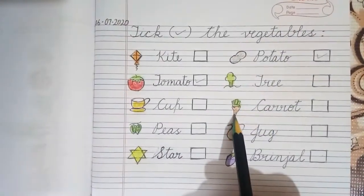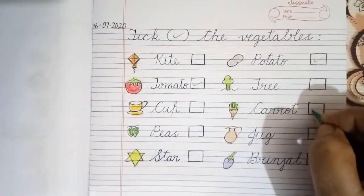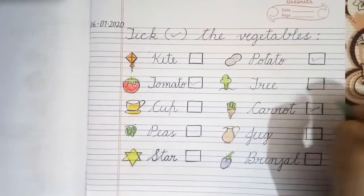Carrot. Carrot is a vegetable and we will put a tick over here.